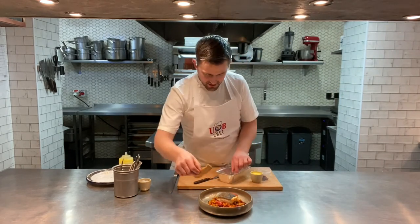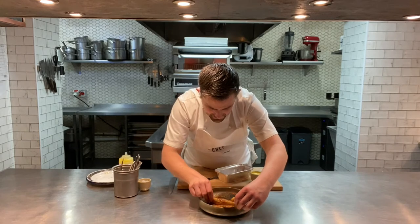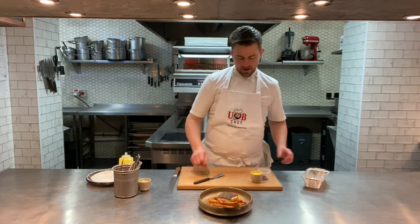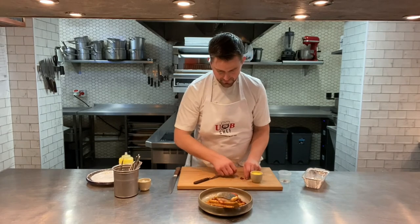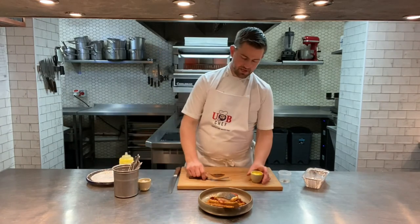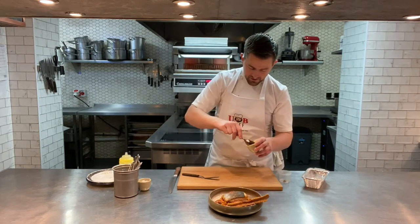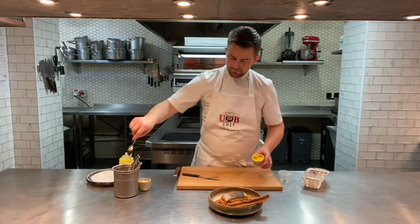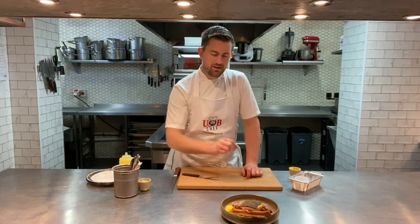Get the little manchego cheese straws and rest a couple on the chickpea stew — almost just to dip in. Then take some of the chorizo crisps and place them in between for a lovely little crunch. Finally, get some of the saffron aioli and put just a little bit in the corner so you can stir it into those lovely chickpeas as you eat them. A nice simple beautiful piece of sea bass with chickpea stew, Isle of Wight white tomatoes and manchego cheese straws.